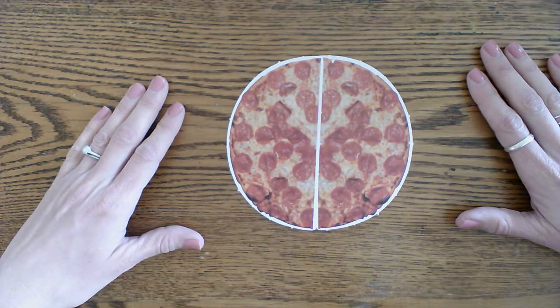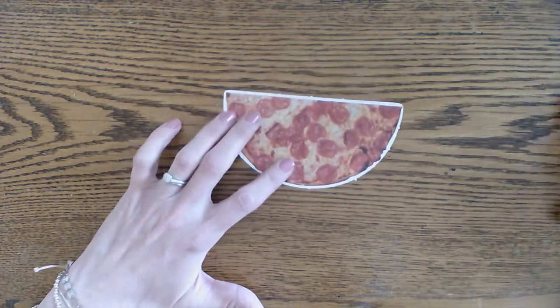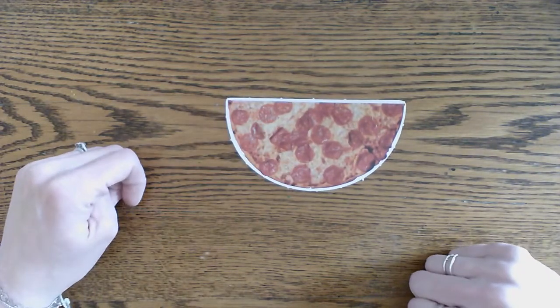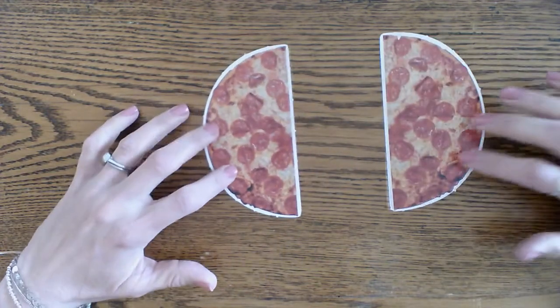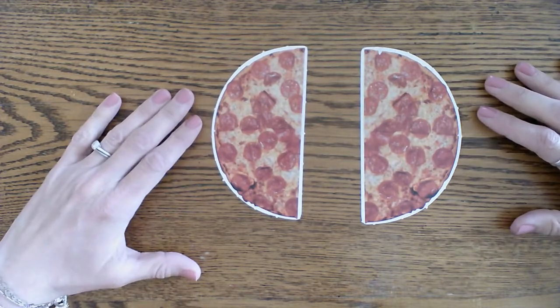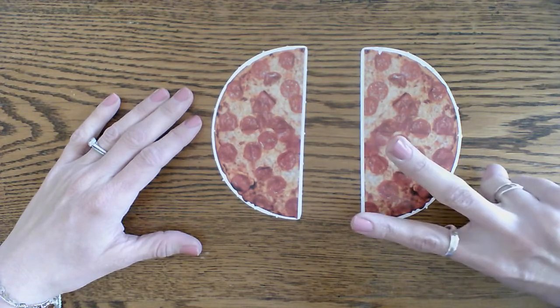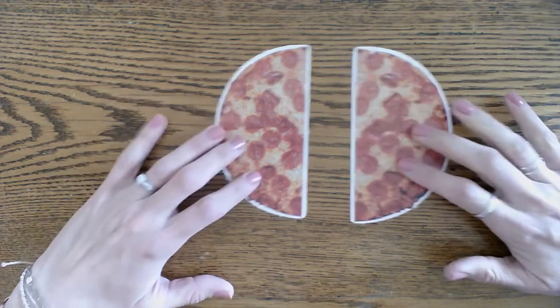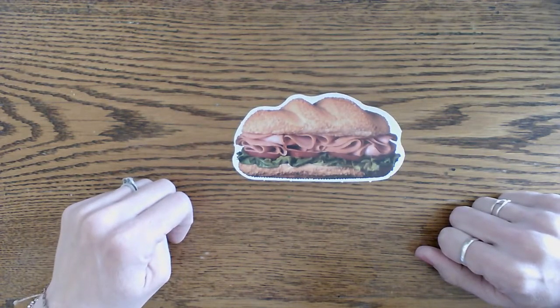Did you say whole pizza? That's right, it's a whole pizza. Now how about this one — is this a half pizza or a whole pizza? Did you say half pizza? That's right. Now how many halves make one whole? Two halves make one whole. Very good. How about this one — is this a half or a whole?